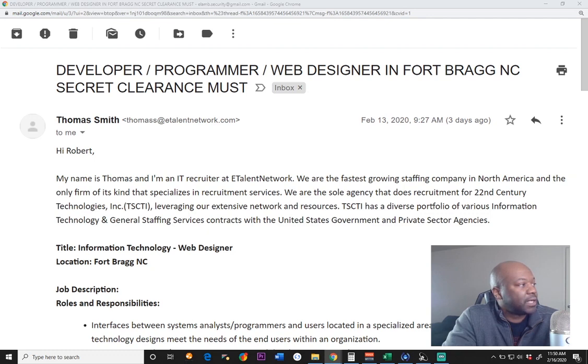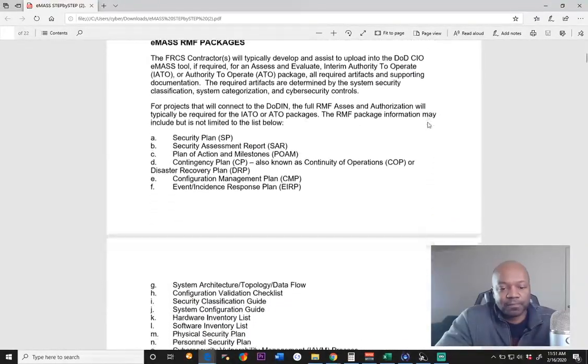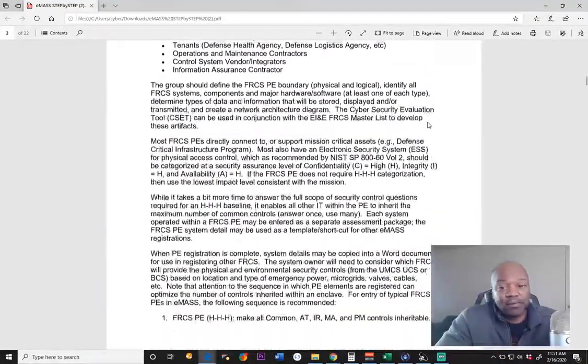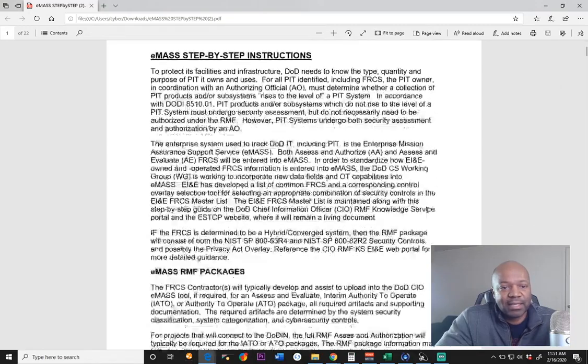eMASS.mil — eMASS manual. I know I've seen it before. Here's some corporation that has step-by-step instructions on eMASS. I know somebody has done a video about eMASS — it's very brief, but here's one of them right here: step-by-step instructions on eMASS. And if you ever get access, if you're with an organization that does eMASS, they'll have training on eMASS for sure. Some of them even make a fake eMASS that you can sign in to. All I did was go to Google — type in eMASS instruction or eMASS manual, and you'll find this.